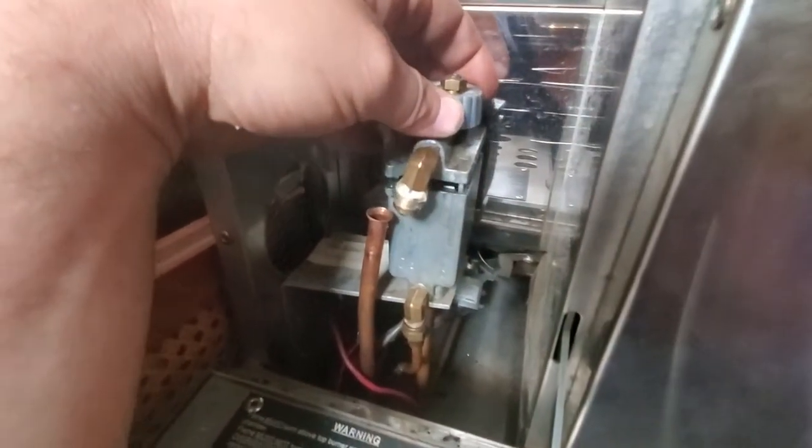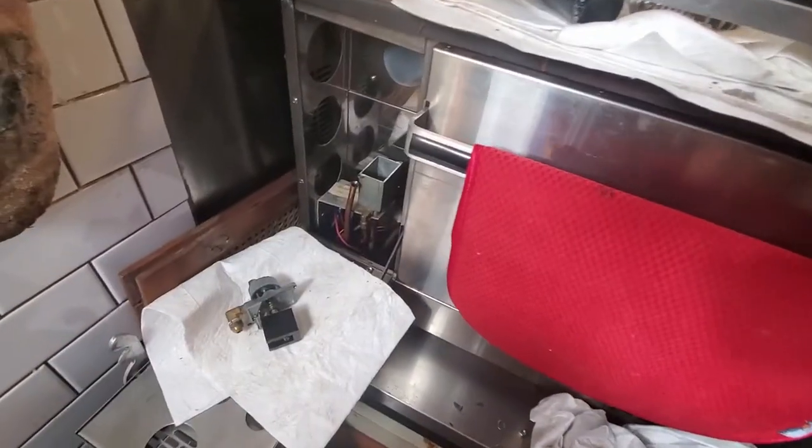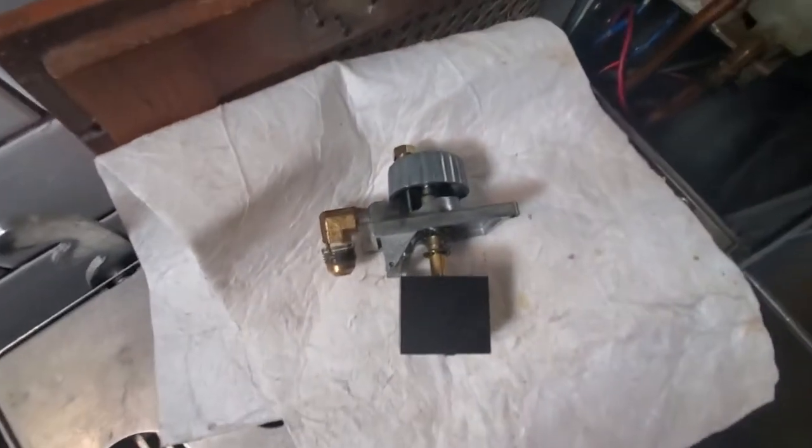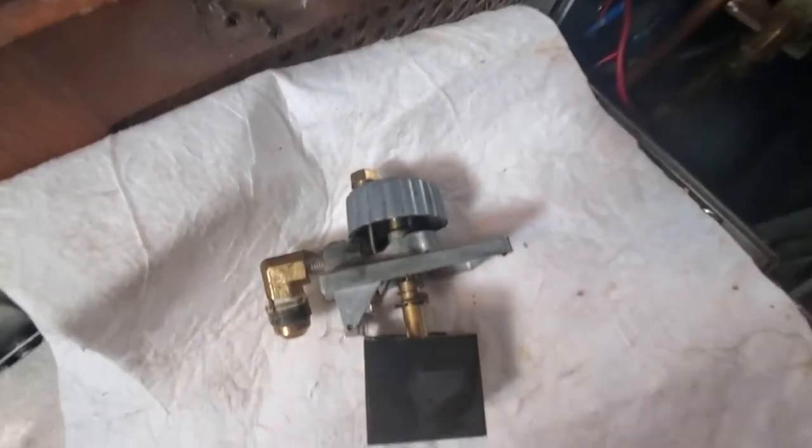That's off, and then the whole top just slides out. That is what the inside of your metering valve or carburetor looks like.